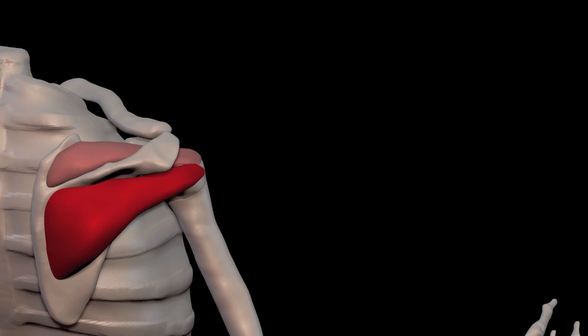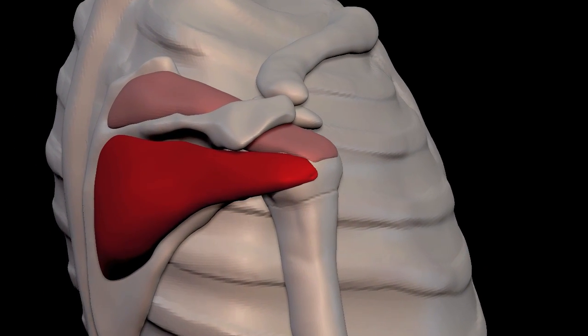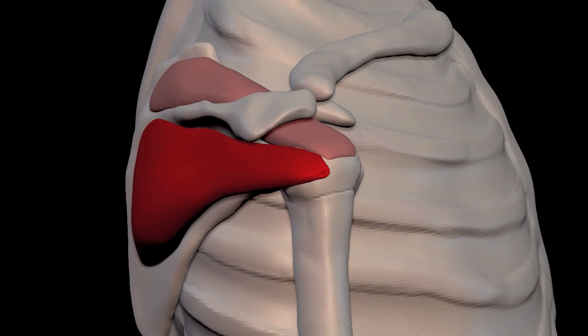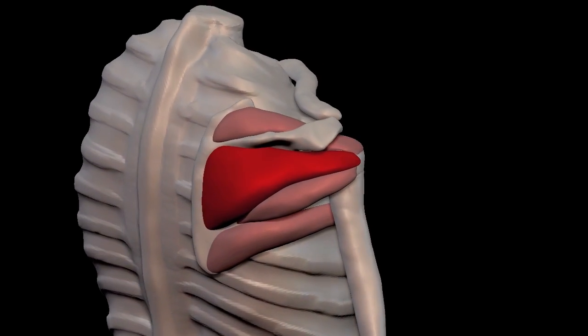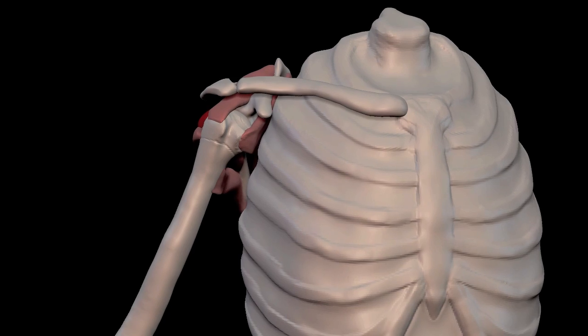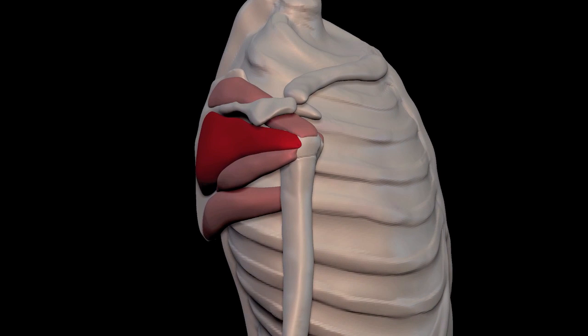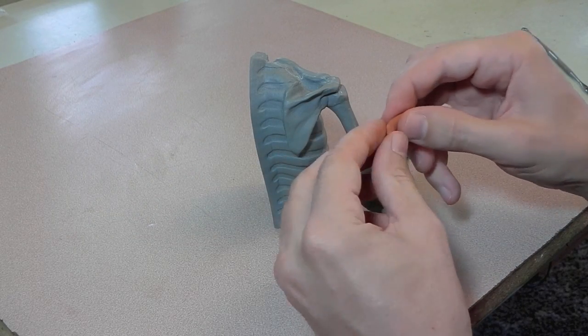Let's take a moment and look at the infraspinatus and the supraspinatus together. Here's the infraspinatus in context of the other deep muscles of the arm. And here's the infraspinatus in clay.